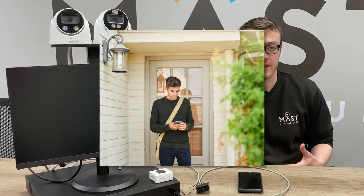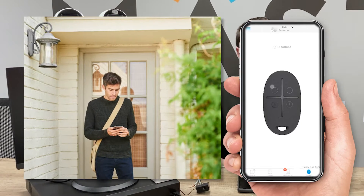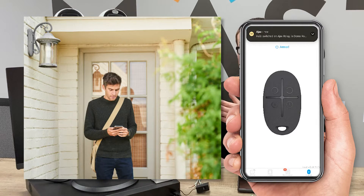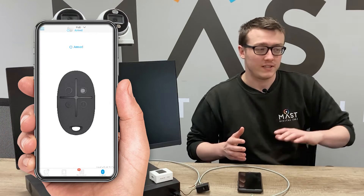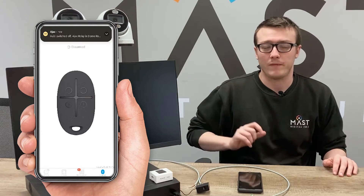One perfect example of this is just leaving your house in a general day-to-day scenario. When you leave, you arm the system which arms the Ajax detectors and also the Dahua TiOC. When you come back, you disarm from one app, which disables the Ajax detectors so the siren won't go off, and also disables the recorder so the TiOC lights and sirens won't go off either.